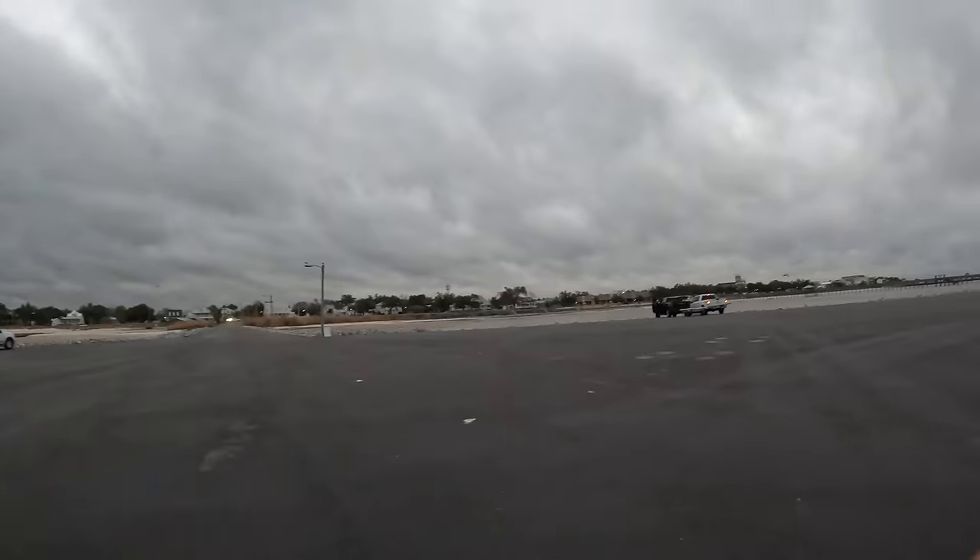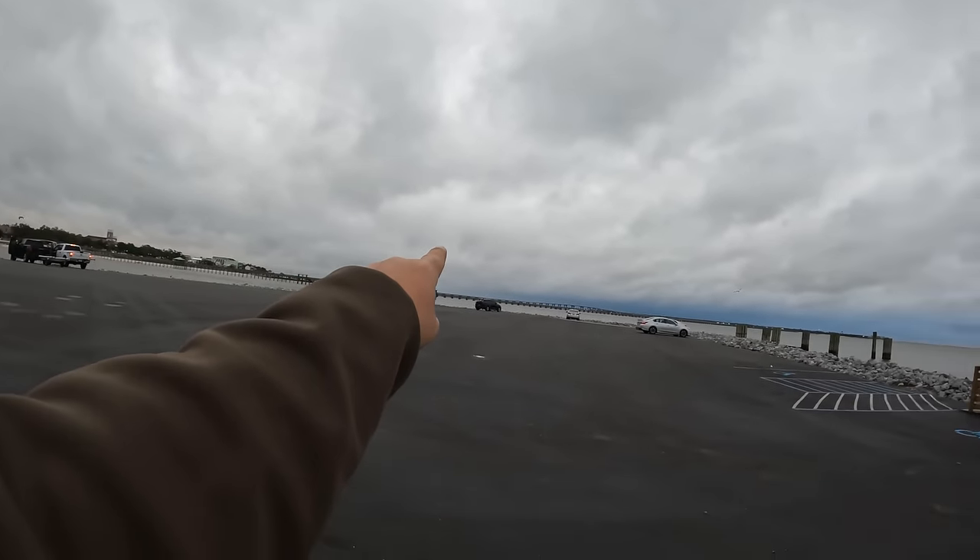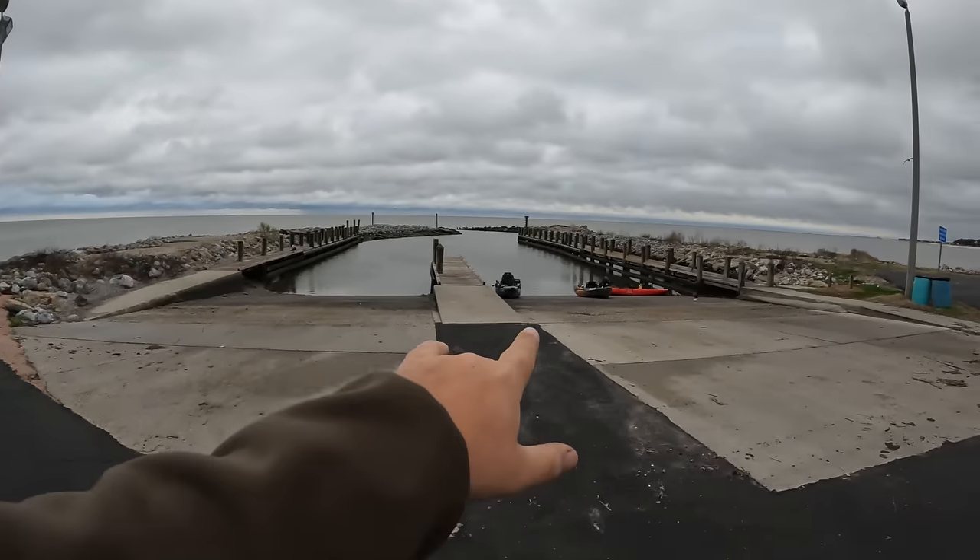Good morning y'all, we are getting ready to go out and hit those bridges way off in the distance. Got our kayak staged up here, getting ready to launch right now. Check it out — I have got a special video planned for y'all today. We are going to be using a secret bait to catch some sheepshead, maybe some red drum, maybe some big old bull black drum.